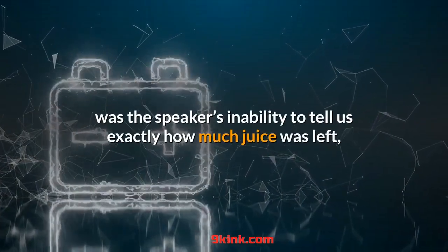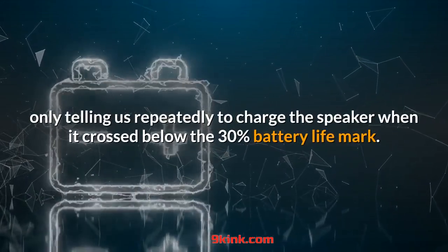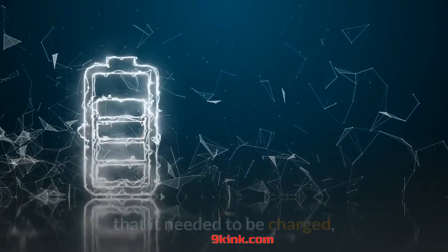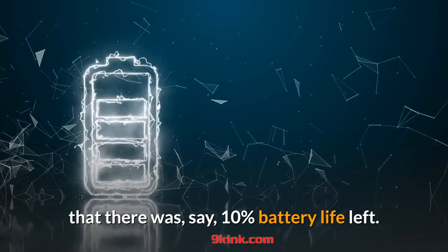What did chafe us a bit was the speaker's inability to tell us exactly how much juice was left, only telling us repeatedly to charge the speaker when it crossed below the 30% battery life mark. Not only was it annoying to have the speaker constantly interrupt us to say it needed to be charged, but we were even more annoyed by the fact that it didn't simply tell us there was, say, 10% battery life left.